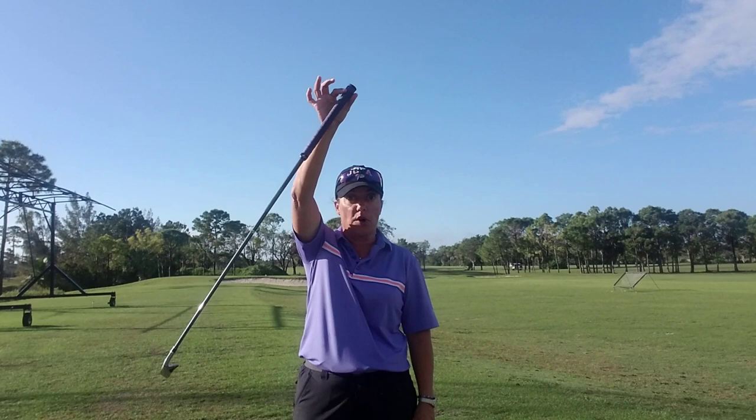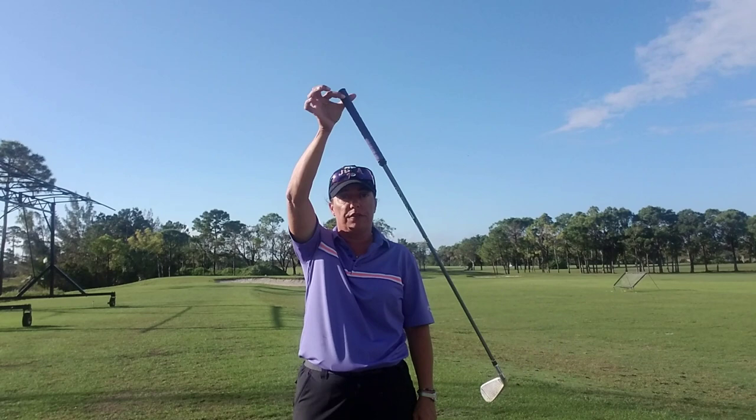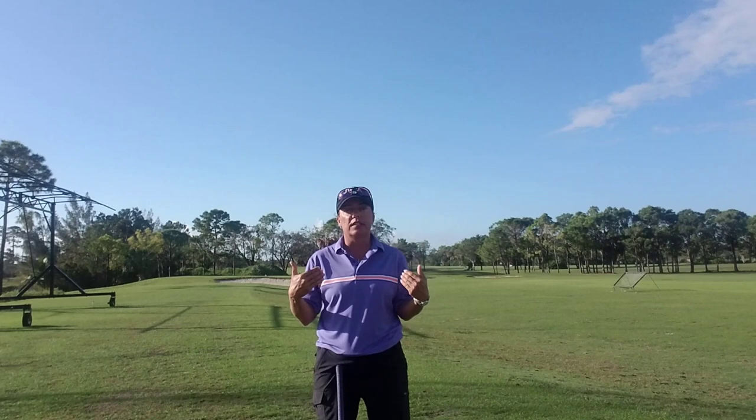That fixed point right now is the top of the golf club. The club swings of its own volition, backward and forward, with no interruptions. So when I swing the golf club, I need to create a fixed point — and I already have one built into me: it's my spine.